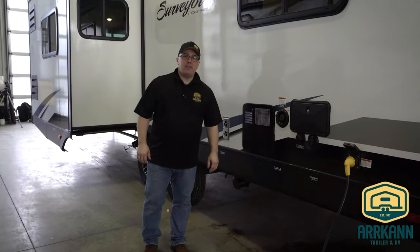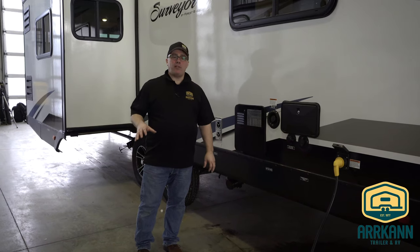Hi, I'm Terry from RCAN. In this segment, we're going to show you how to winterize your trailer.